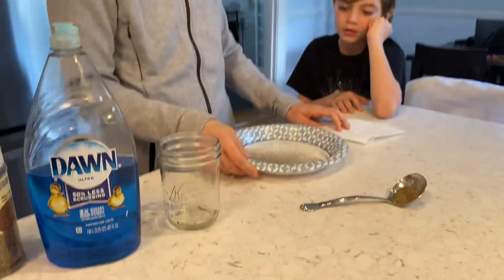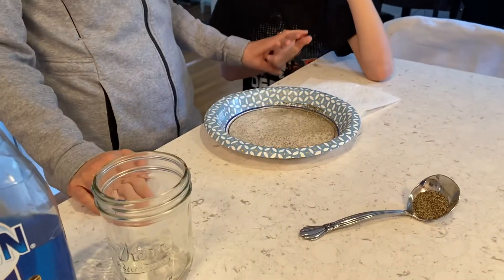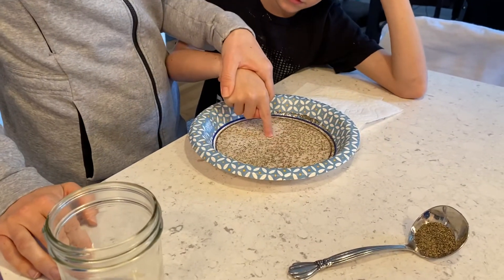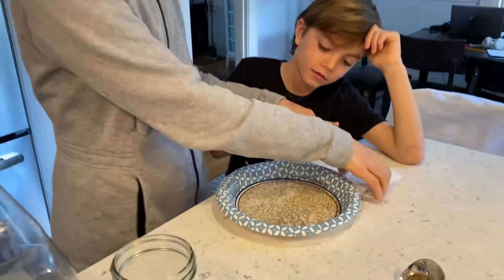Okay, now if Sandro takes his hand and he doesn't put any soap on it — go ahead, try to get those germs away Sandro — nothing happens. Okay, now let's dry your hands.